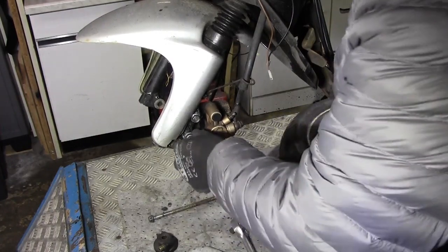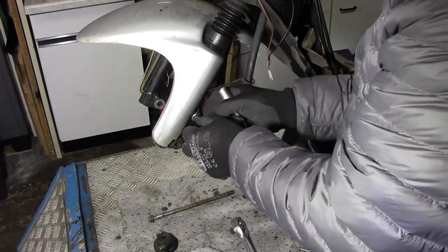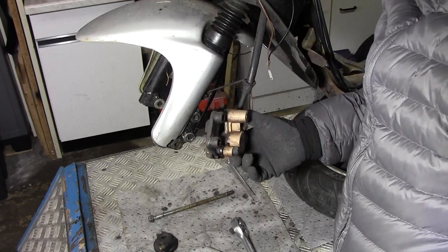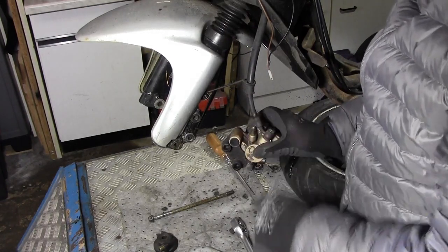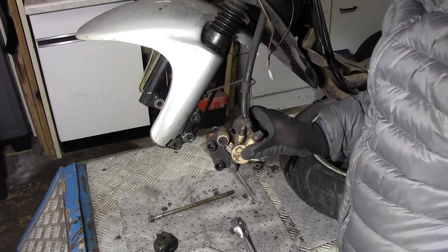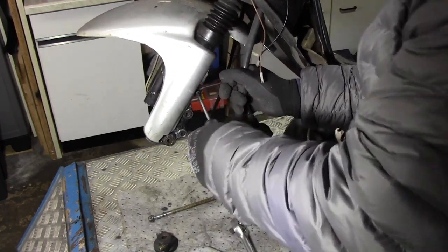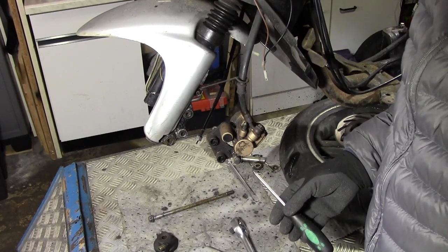Als nächstes löse ich den Bremssattel – mit dem ist hier auch nicht mehr viel los. Ich glaube, den können wir eventuell sogar wegwerfen. Das wird man sehen, wenn ich das Ganze erst draußen habe und weiß, was damit los ist. Schon mal lösen – sollte jetzt auch schon locker sein. Jawohl. Ich gucke mal rein: ja, runtergefahren auf jeden Fall. Ob wir den nochmal gängig bekommen, sieht schwierig aus. Wir lassen uns trotzdem überraschen. Aber das sieht gar nicht gut aus – ich denke, hier wird demnächst Bremslösigkeit rauskommen. Das Teil scheint hin zu sein – auch noch neue Zuleitung dazu.